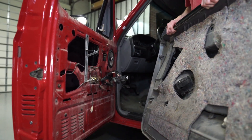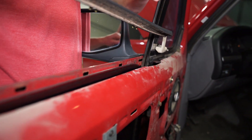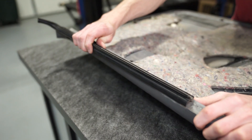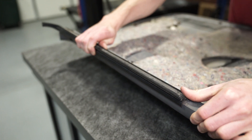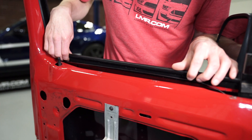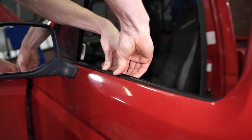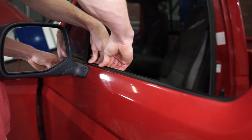Starting with the door panel removed from the truck, lift up on the outer door belt to remove it. Clean the area where the old outer door belt was, then align the new outer door belt with the provisions in the door — this will be the weatherstrip that has the small hole in it. Push down on the outer door belt to engage the clips.